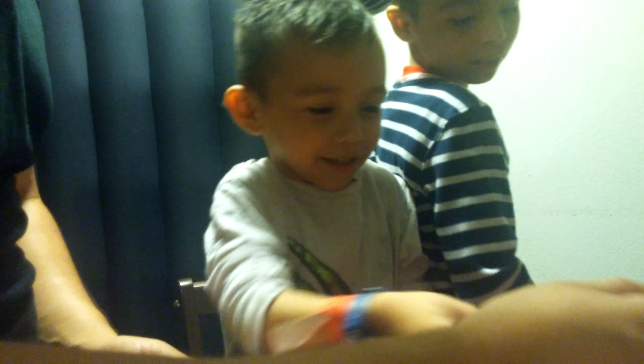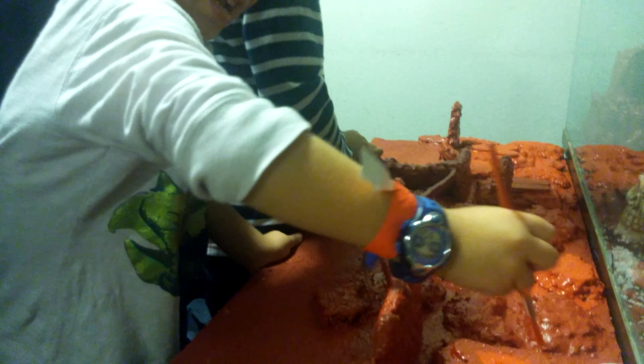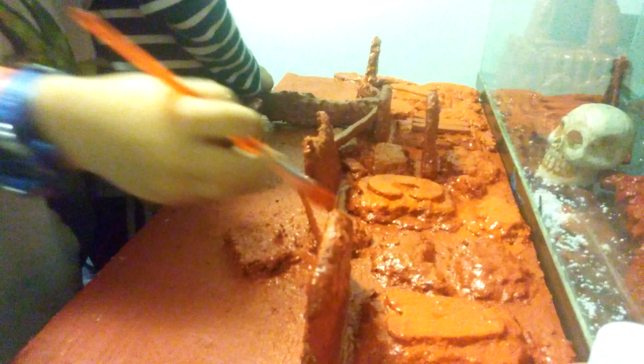Now we're just pretty much giving it a little shadow to finish it off.